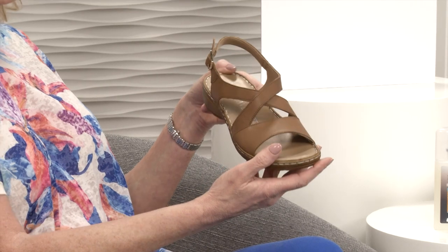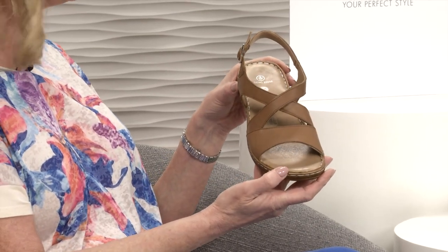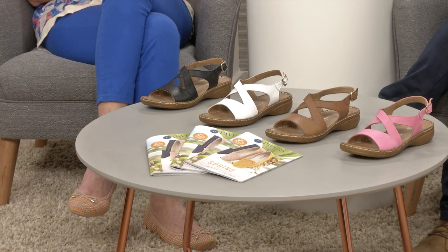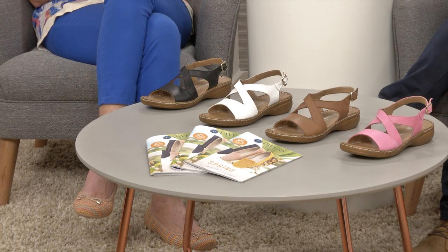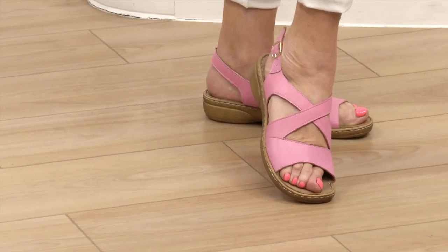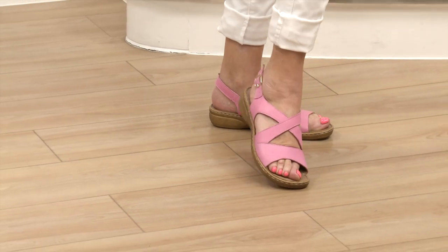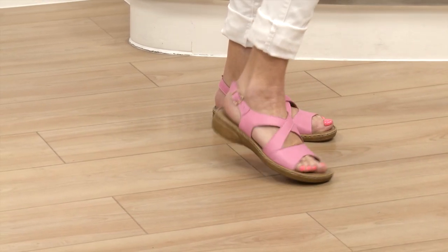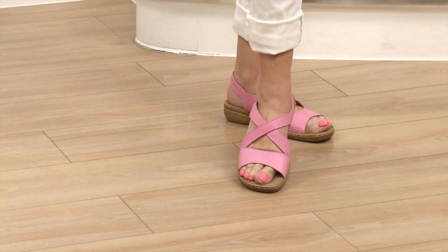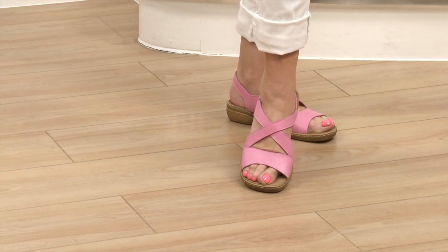Now we're calling one colour fuchsia on the table but that's definitely not fuchsia - it's like a really bubblegum pink, like if you were to make your own strawberry milkshake with real strawberries. That would be the colour. It's beautiful. The leather is just so soft and supple. I've got terrible toe joints but it covers everything I don't like. As soon as you put your foot inside it just sinks down into that footbed. Really lovely quality leather.